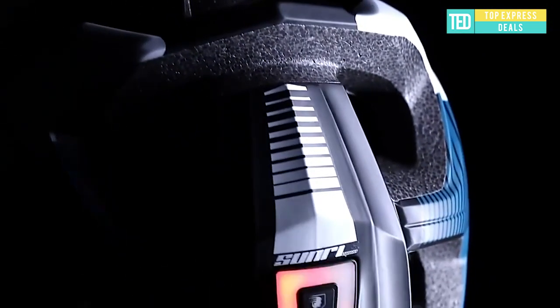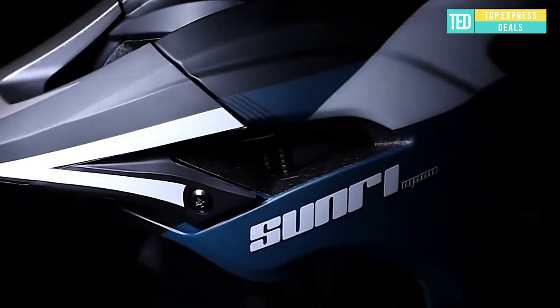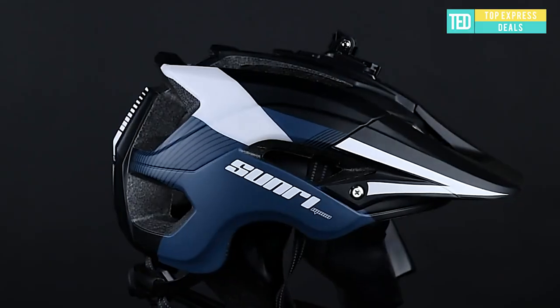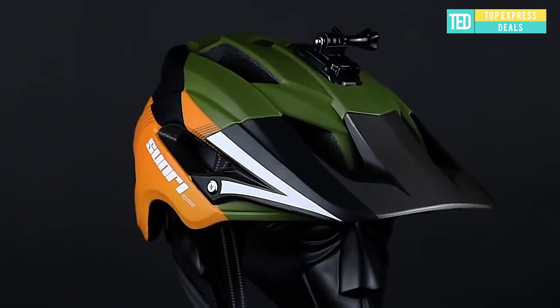Bike downhill helmet. All-rounded superior protection — using high-quality EPS structure, the helmet provides great performance in impact buffering and back-head protection. Based on aerodynamics, the bicycle helmet is designed with 15 vents.